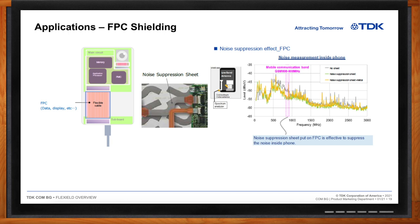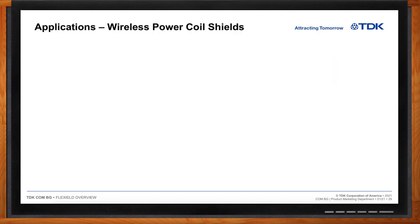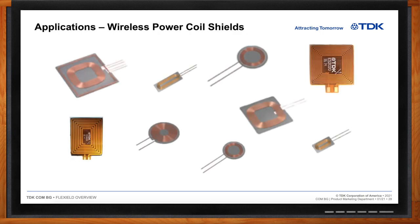In the wearable market, especially hearing aids where ultra-thinness is critical, Flex Shield's thinness is a key advantage. Using high-loss materials in the high-Q or low-loss range at 2 MHz and below, ultra-thin sheets combined with ultra-thin coils enable receive-side (Rx) coil solutions in the 100-micron range, allowing customers to integrate wireless charging into spaces previously impossible.